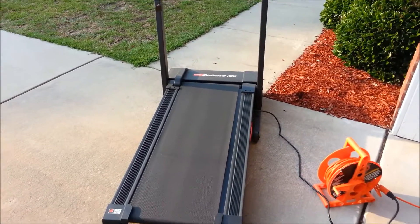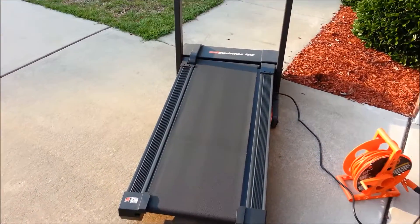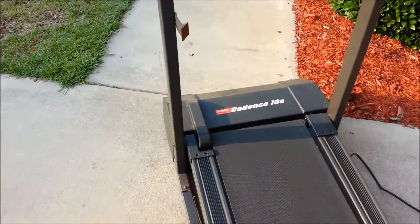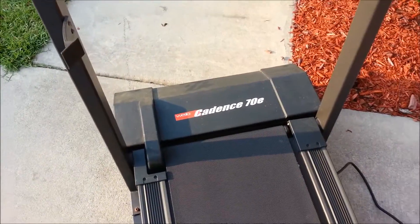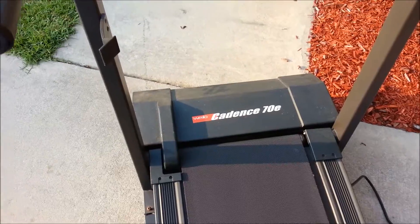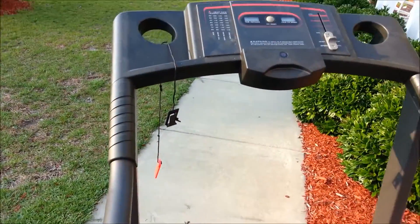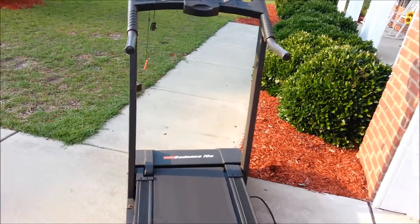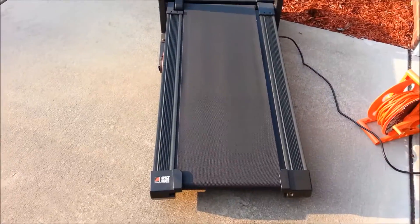I happened to find one on Craigslist — actually a good one. This is the exact motor I wanted, and it's from a Kodens 70E treadmill. I got an entire treadmill, believe it or not, for 25 bucks on Craigslist.